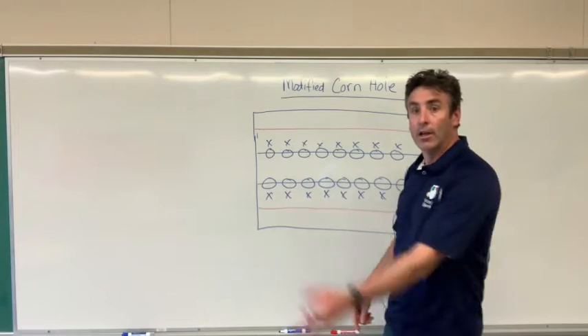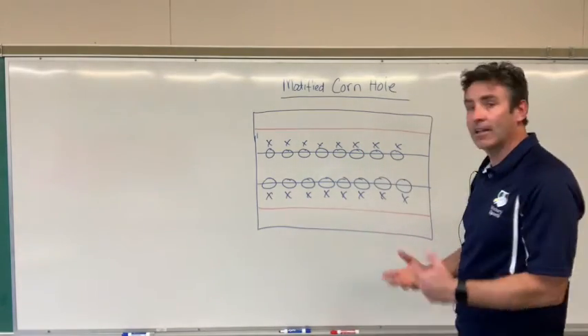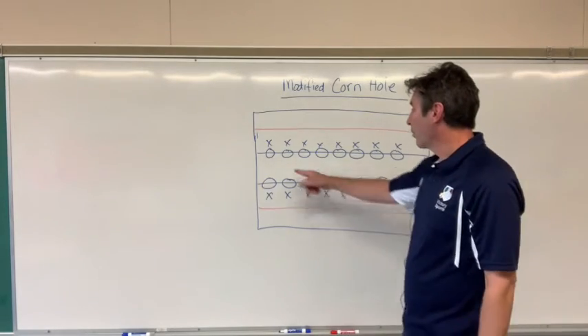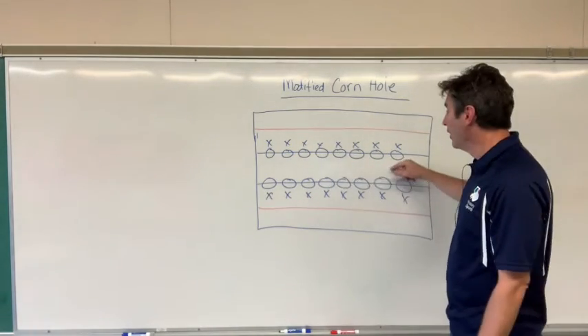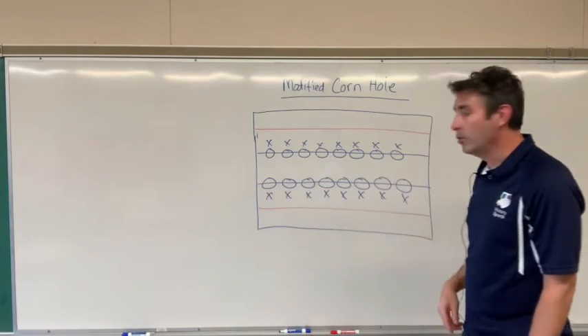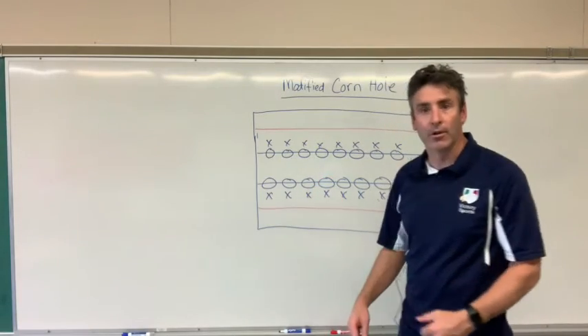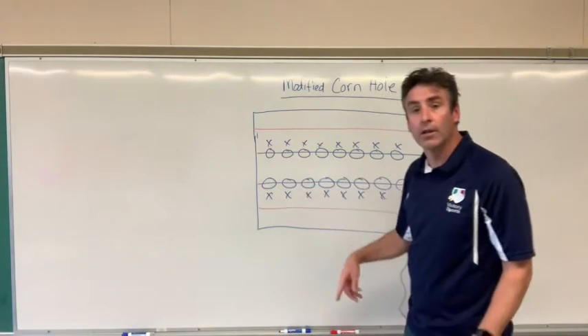I actually start them without the hula hoops, just a bean bag, and they practice throwing back and forth underhand. I tell them to step with the opposite foot, get a rainbow arc, and practice that — they play catch. I then incorporate the hula hoops. I have them come and get a hula hoop, and they place it right in the center of the line. The next challenge becomes to throw the bean bag and try to get it in the hula hoop.